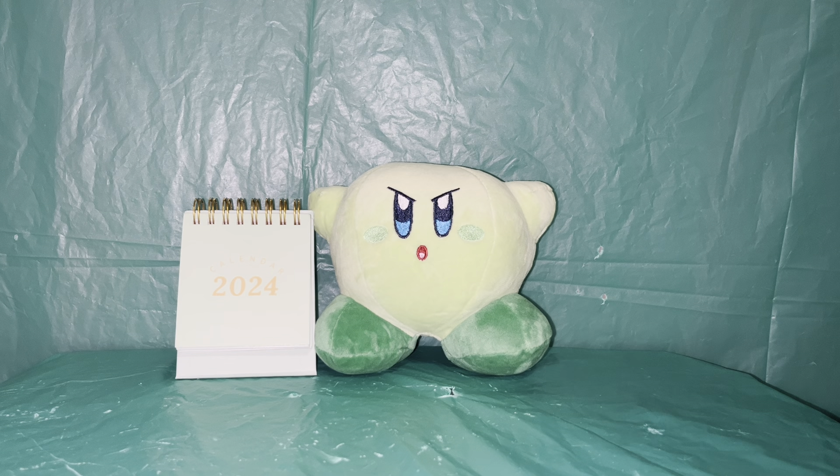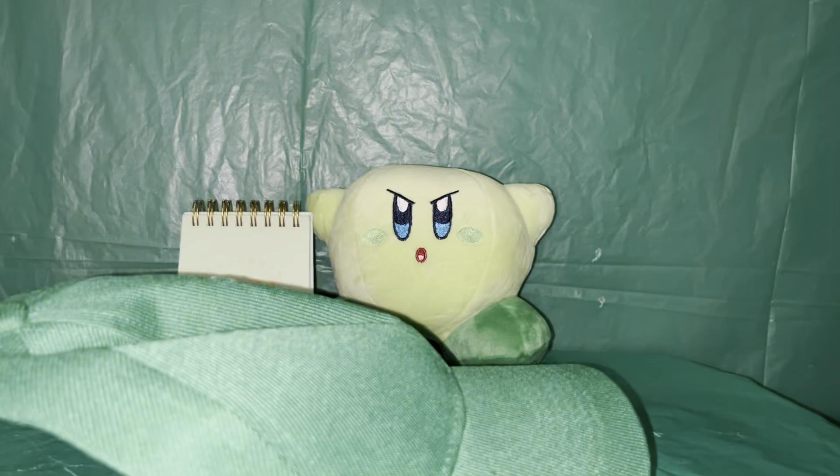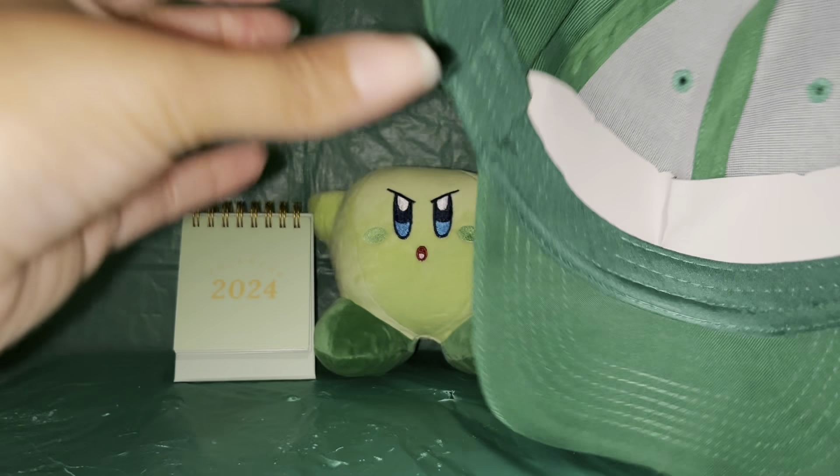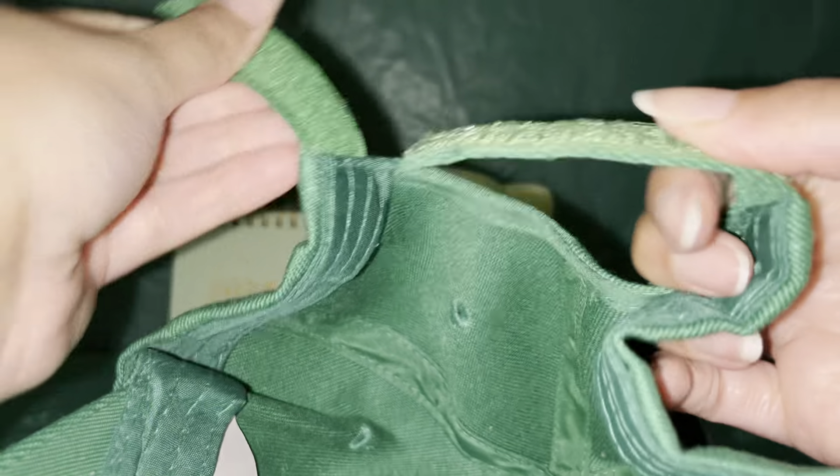The next item is this cute green hat. It's pretty decent quality — just looks like a standard typical hat with a velcro closure in the back. Some hats have the little holes in the back, but this is a nice little baseball cap. Very cute.